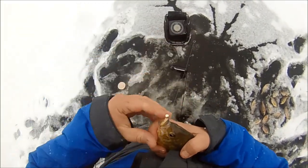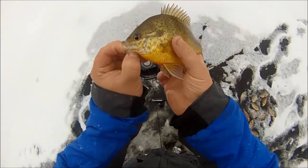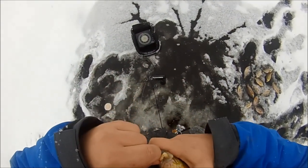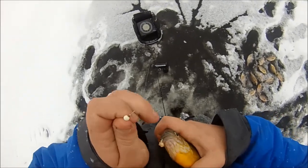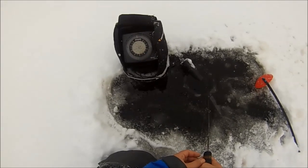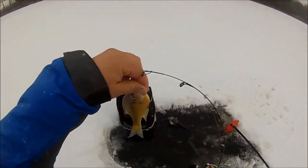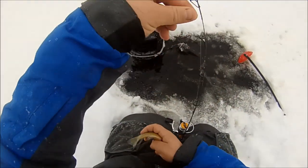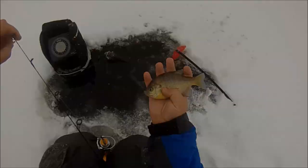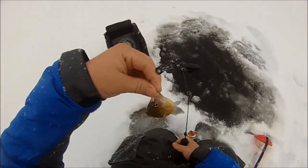Nice pumpkin seed or hybrid — not much red on the operculum, probably a hybrid. You see a lot of hybrids in lakes that get bluegills and pumpkin seeds together. Got ya — there's a little gill. Another smaller guy — this one's going back in.